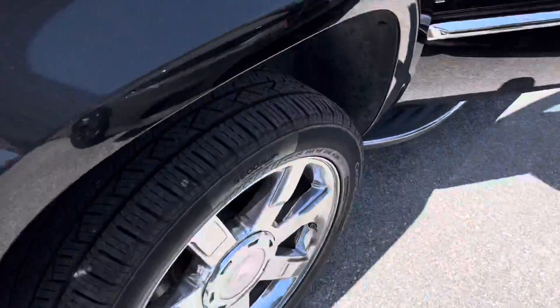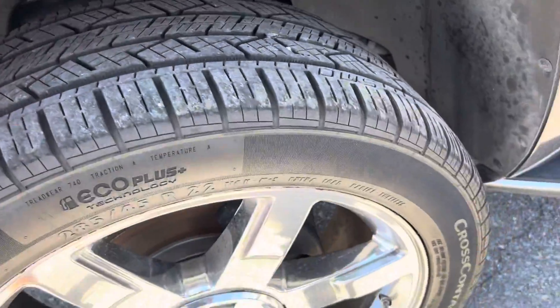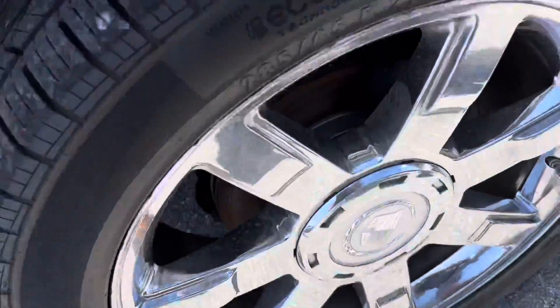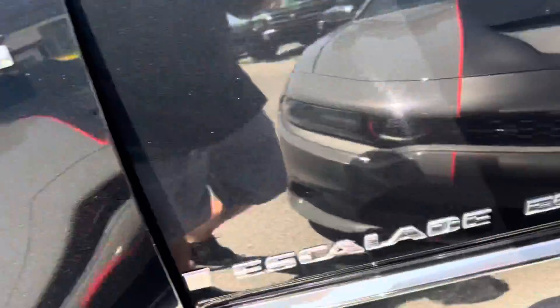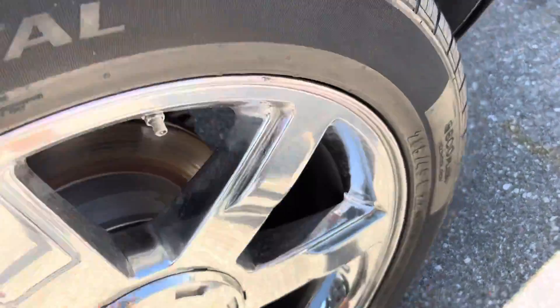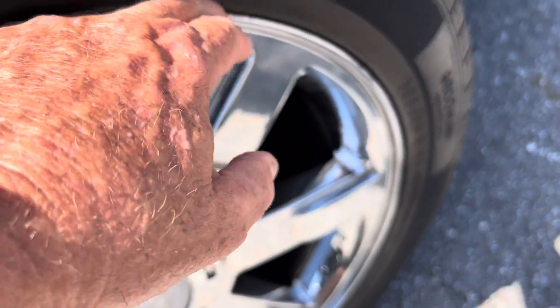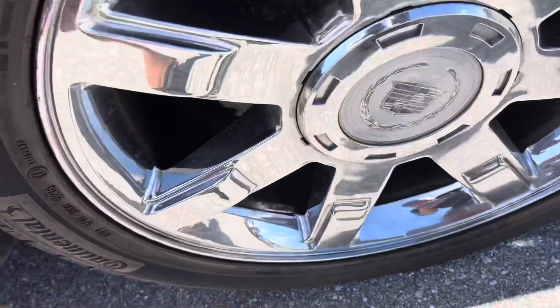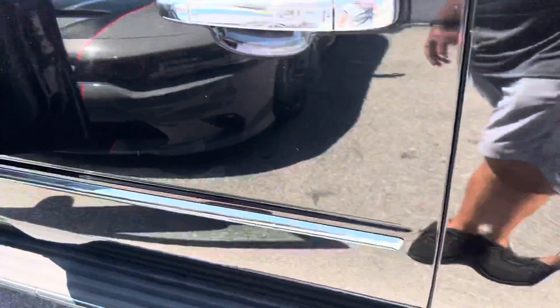So this truck is in really good shape. Here's your front driver's side tire — it's in great shape. You don't see any curb rash on this wheel either; the wheels are like new. Same with the rear wheel on this side — it's in really good shape. There's a little bit of a nick right here, but it's in really nice shape and the tires are in good shape.